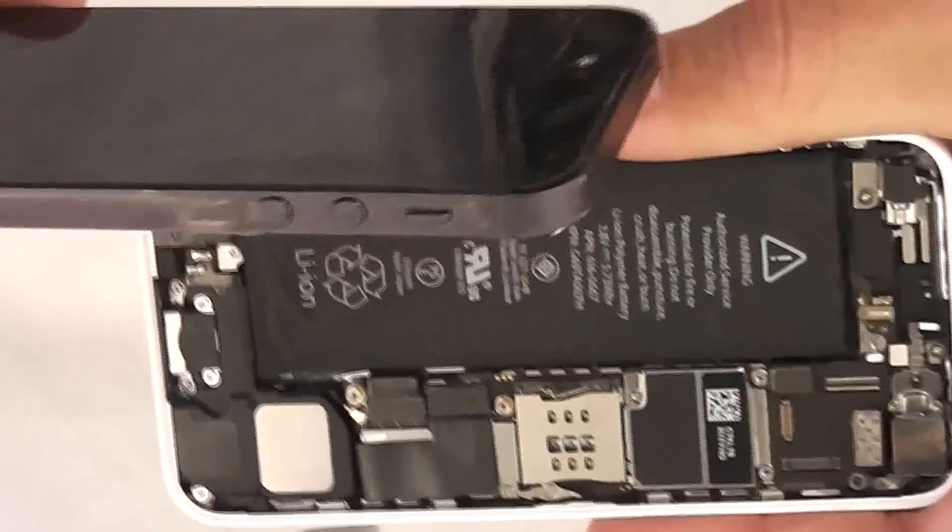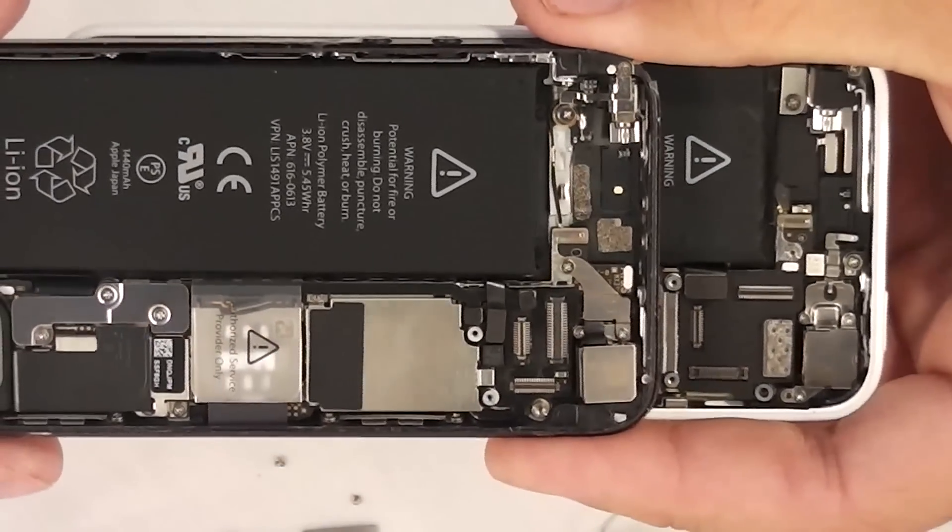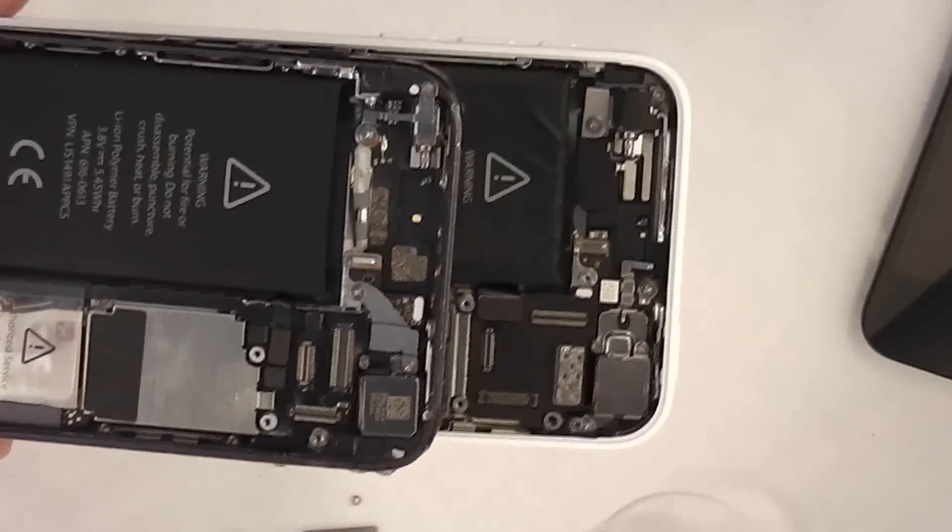I just took apart an iPhone 5 and then an iPhone 5C, and I was going to see if we could switch out the screens on them — if the iPhone 5 screen and the iPhone 5C screen were interchangeable.